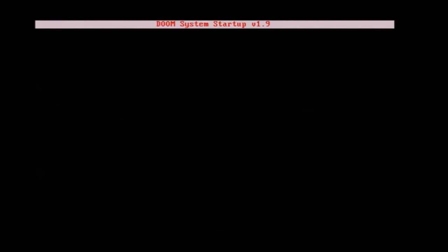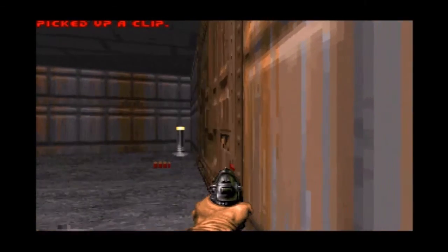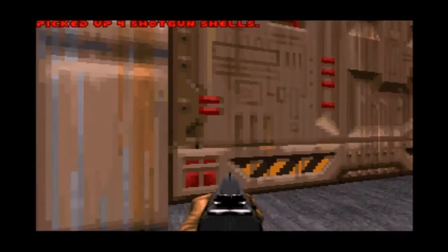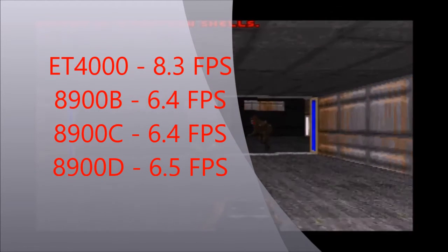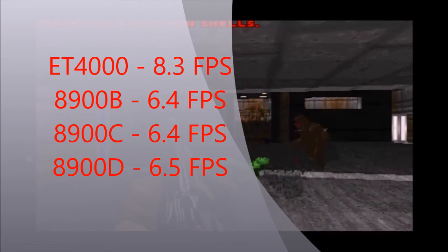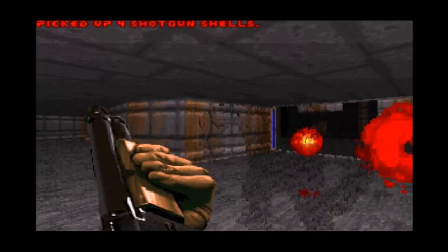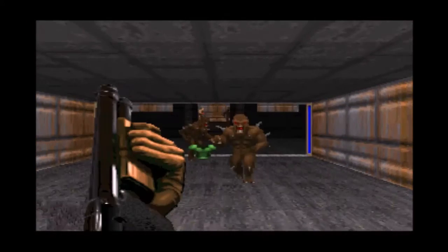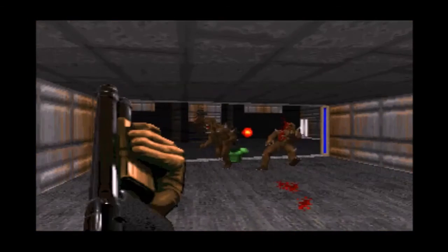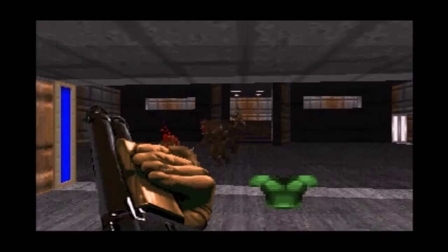Now we're going to look at DOOM. What you're seeing here is DOOM running on the 8900 D chip. I did notice a little bit of a visual quality dip from the ET-4000 — the colors weren't quite as vibrant and the picture wasn't quite as good, but it's not horrible. So I mean, don't feel bad about picture quality if you're using one of these Trident cards. Here's DOOM again — I don't see a big difference. The ET-4000 based card is beating the others, not by a horrible amount, but it is beating them. There's not a real difference with the D revision. This wasn't by any means a big benchmark test — just two benchmark programs and then DOOM — so maybe the D revision would do better in some other games, but I just wanted to make this a quick video and didn't do extensive testing.